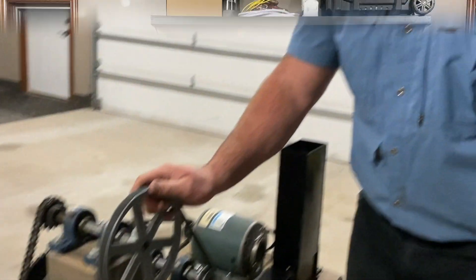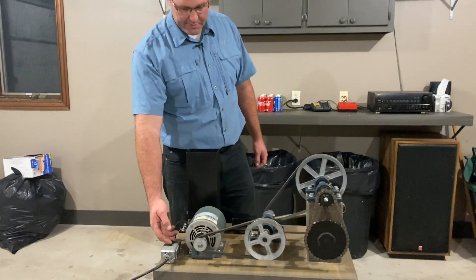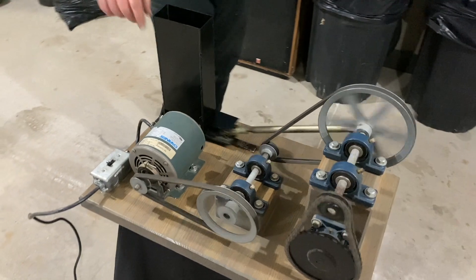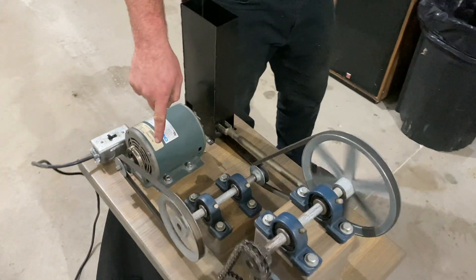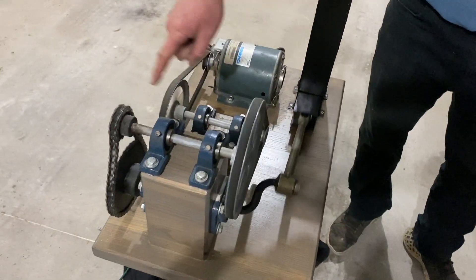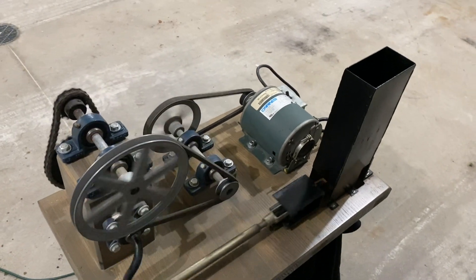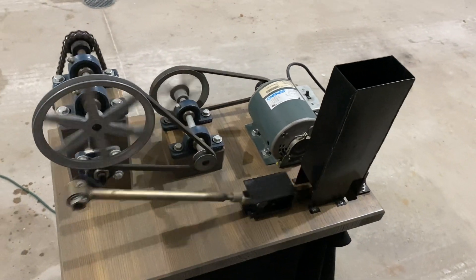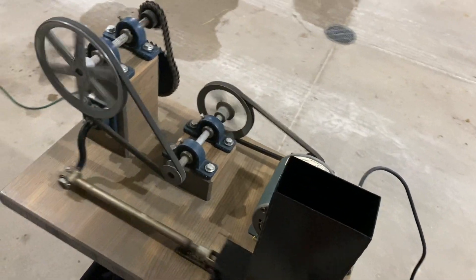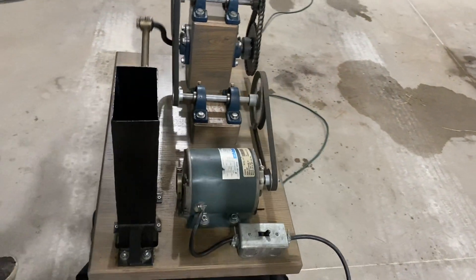Let's see how this bad boy works. We've got a switch set up here for the motor. When you turn it on, you can see this first pulley moving really fast, then this one slows down quite a bit more, and this one slows down quite a bit more. We did the math on it — we can crush 52 cans in one minute, so we got it from 1750 revolutions per minute all the way down to 52 RPM with our pulley system.